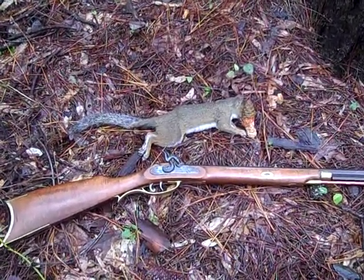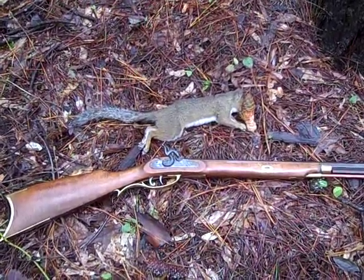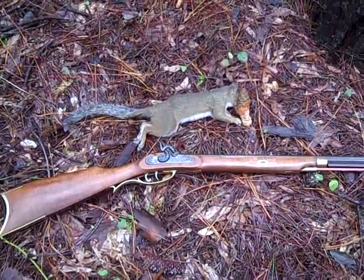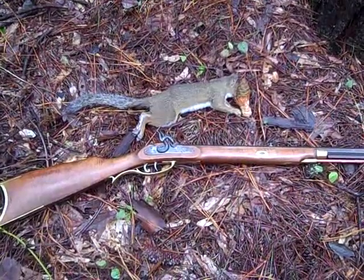This was a squirrel out of a pine tree and it was about 20 yards, and it was a headshot right straight through the top of the skull, which of course messed up the head considerably — that's why I have it covered. But yeah, did just what it's supposed to do.